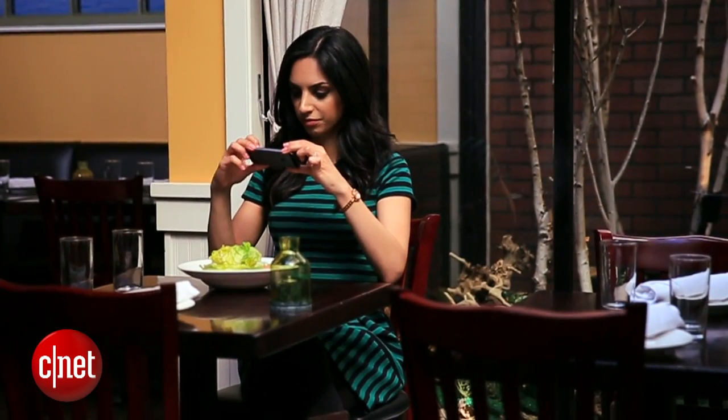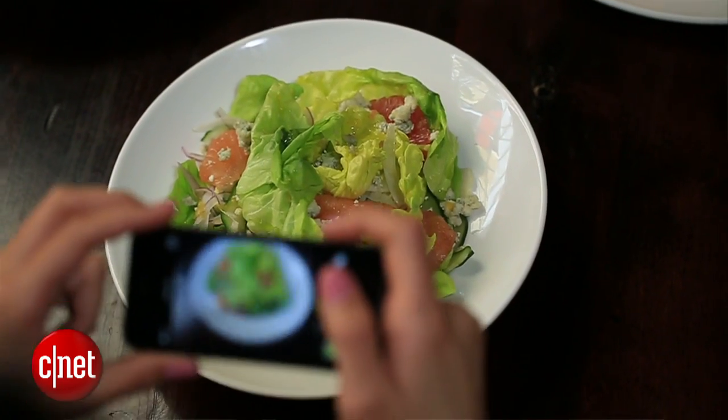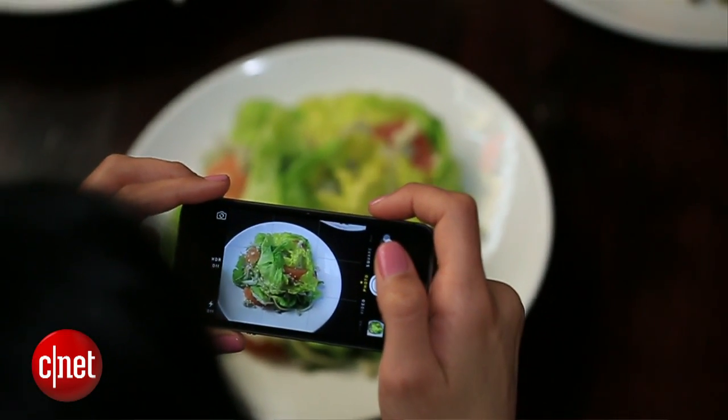Lighting can make or break a great food photo. It can make your salad look even better than it tastes, or it can make your food look like something the cat dragged in. So look for a spot in the restaurant with soft, natural light — it'll really bring out food's natural textures and color.